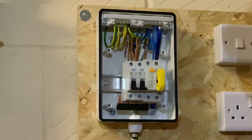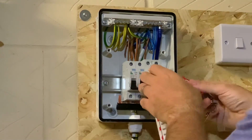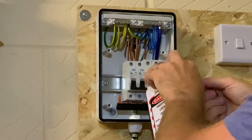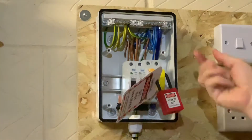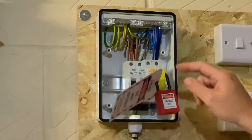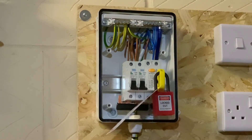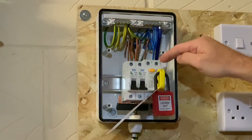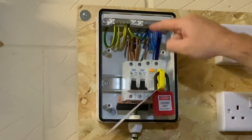Now all we need to do is add our lock, close it, lock it off, and put the key in your pocket — keep it safe on your person. On the tag itself, add your phone number and your name, and leave it on there so people can contact you. And there it is — that system is now safely isolated. Of course, the incoming side of the RCD here is still live, but every outgoing circuit on this consumer unit is now dead.